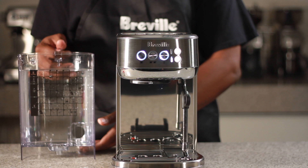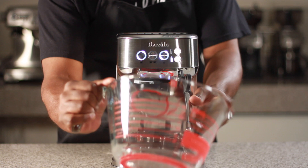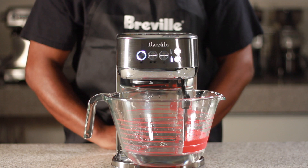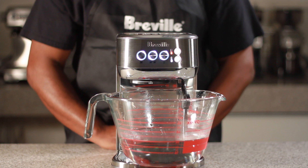Put the water tank back into the unit. Lift the steam wand to fit the 2-liter container onto the drip tray. Press the one cup button to begin the rinse cycle. The alternating lights will flash during the rinse cycle. Water will dispense from the group head during the first half of the rinse cycle, then water will dispense from the steam wand during the second half.